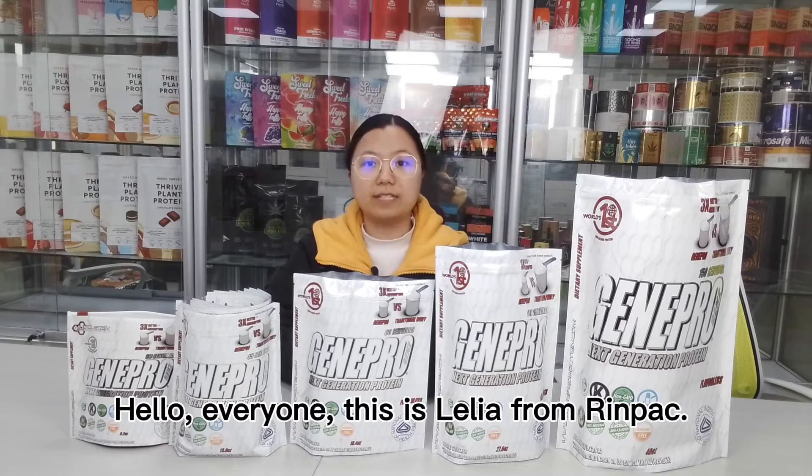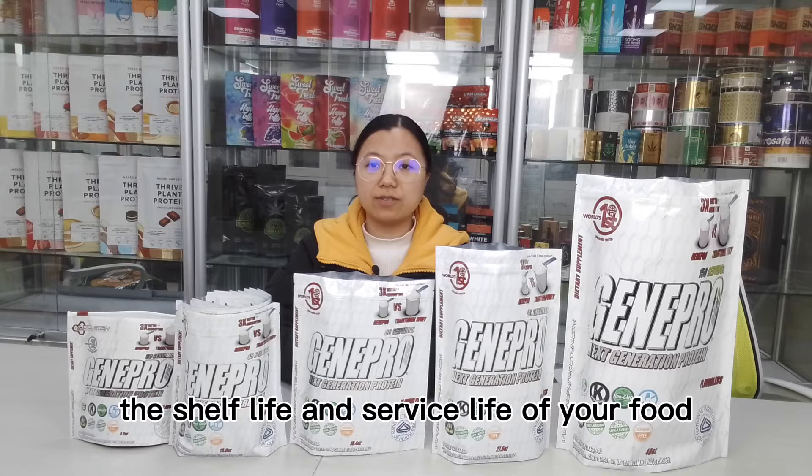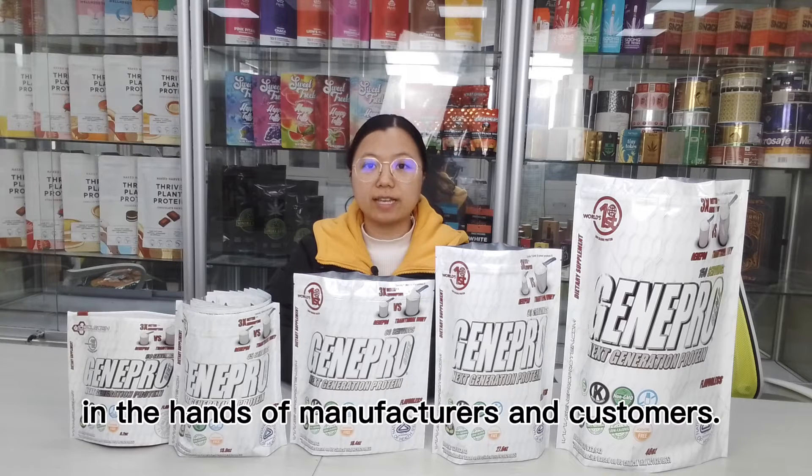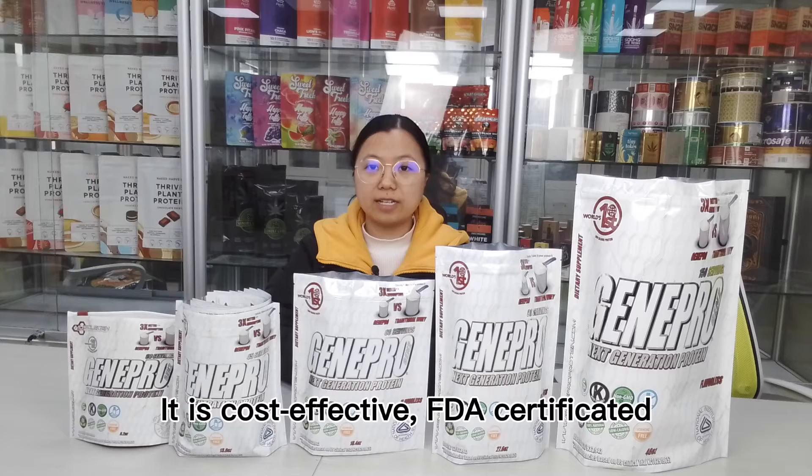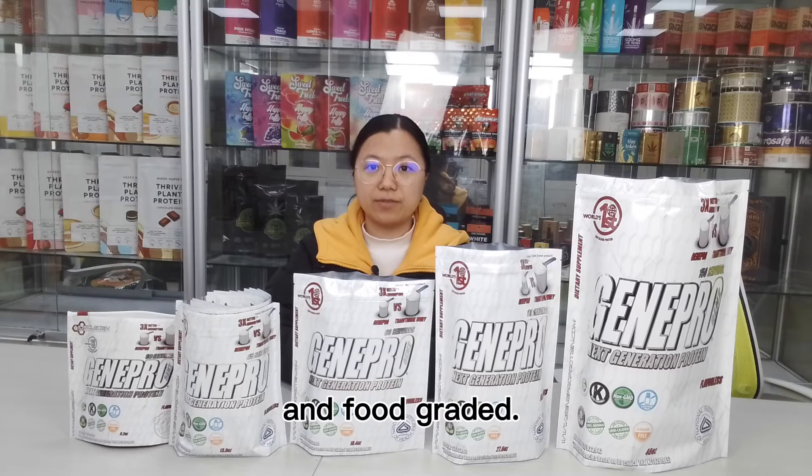Hello everyone, this is Lidia from Rimpact. Using mylar bags can extend the shelf life or service life of your food in the hands of manufacturers and customers. All material is 100% recyclable, it is cost-effective, FDA certified, and food grade.